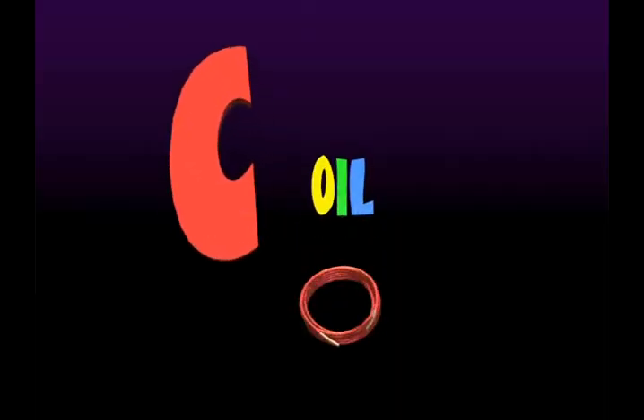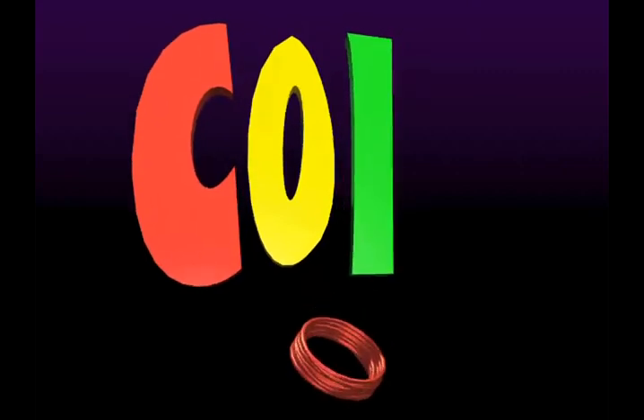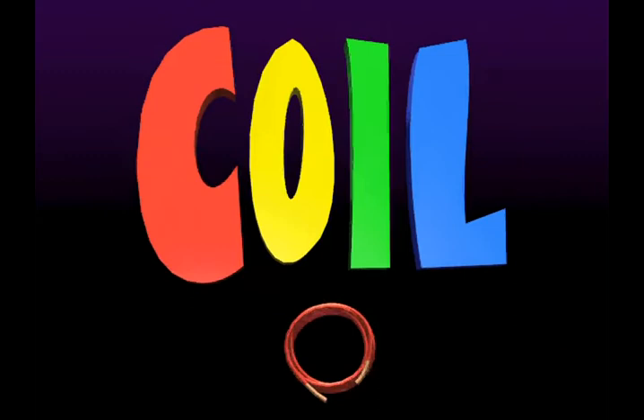Give me a C! C! Give me an O! O! Give me an I! I! Give me an L! L! What do you got? Coil!